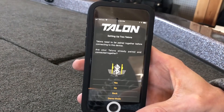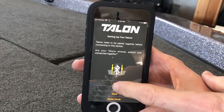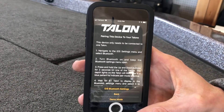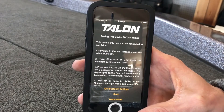I'll hit that, and it is now going to ask you if you have successfully paired your Talons together, which I have. So at this point I'm going to select Yes. Now it is going to instruct you on how to pair your iPhone or Android device with your Talon or Talons via Bluetooth.